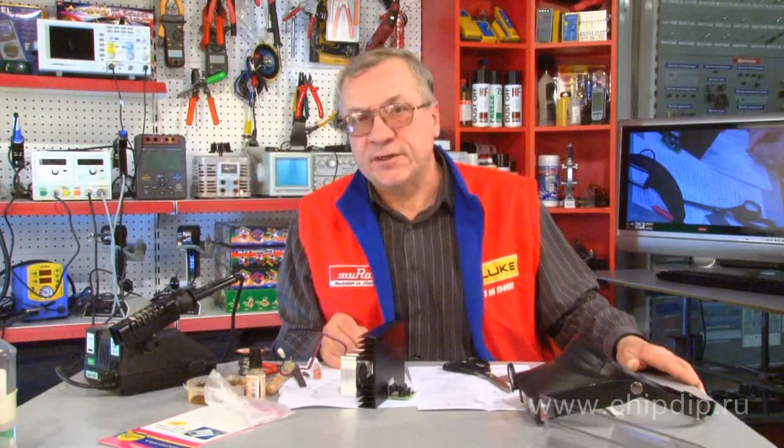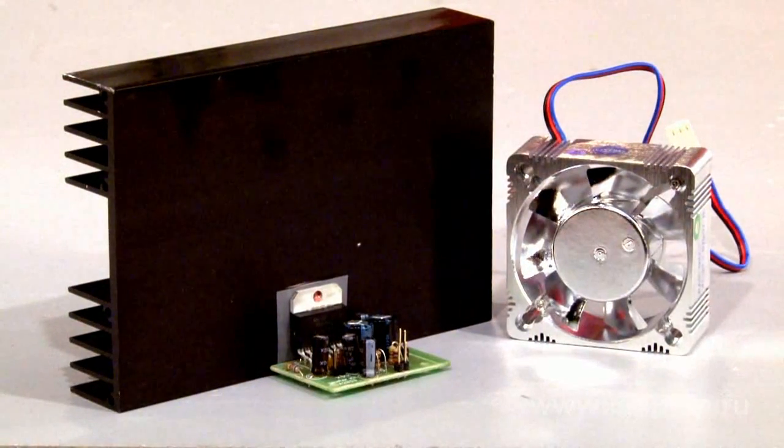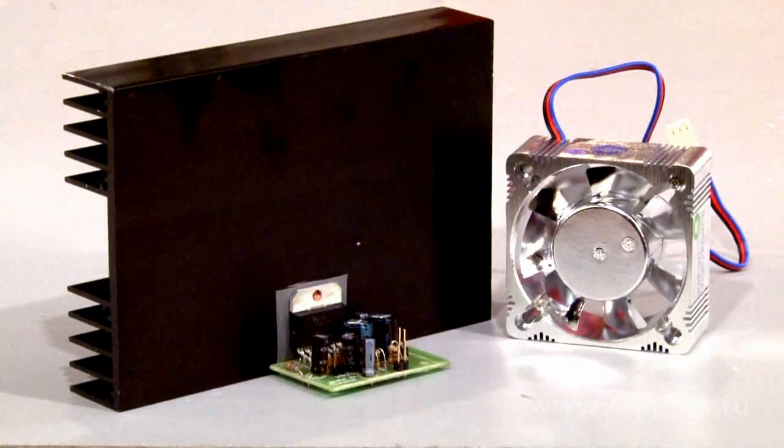Powerful transformers are quite expensive. To avoid expenditures, you can use obsolete household appliances whose power supplies included large power transformers. In order to use the true value of your amplifier and its characteristics, we recommend using it with a good hi-fi system.